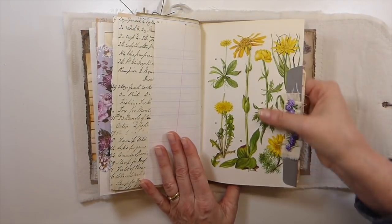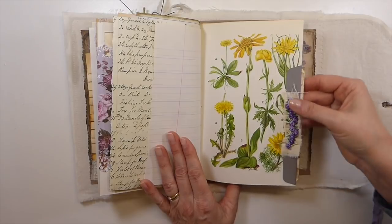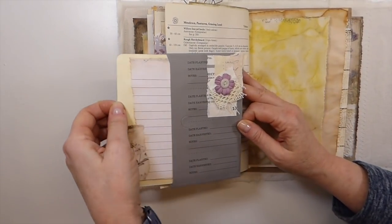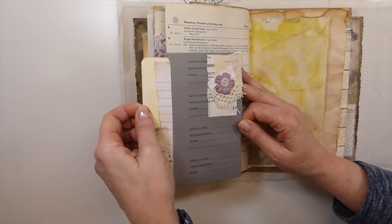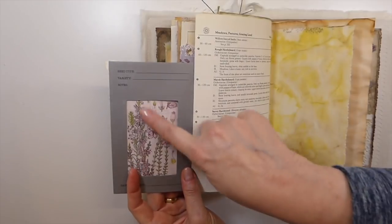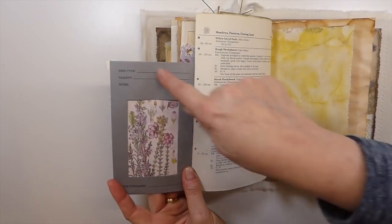So here, another old page — I've just done a little snippet there. And then this is one of those seed packets, and I just made a little journal card that tucks inside there. And then that little snippet. Isn't that pretty? Especially against that gray, I think that's really pretty.